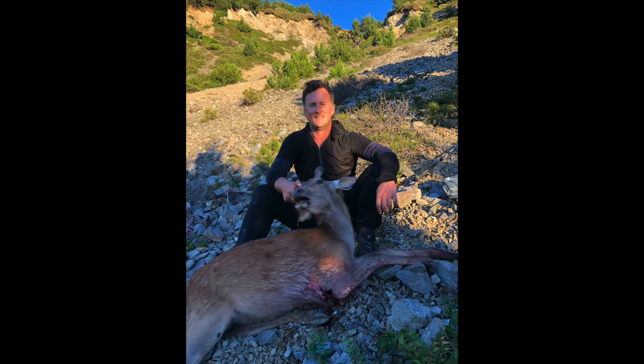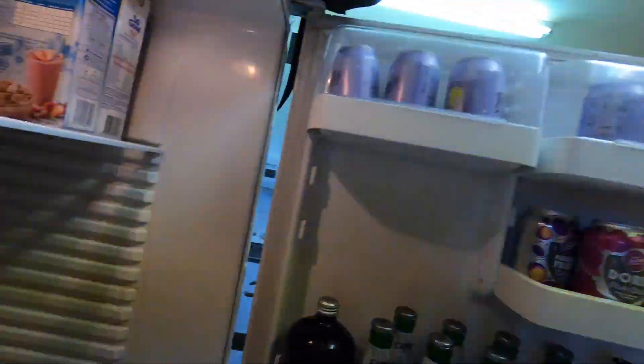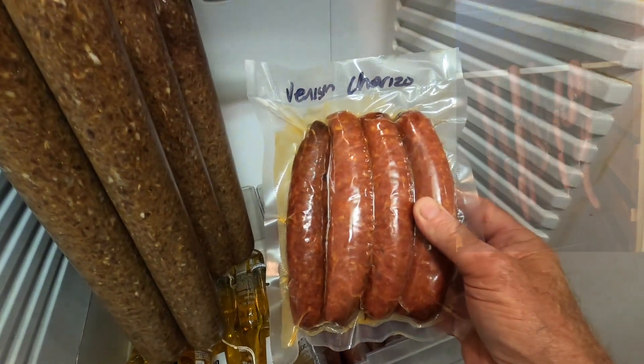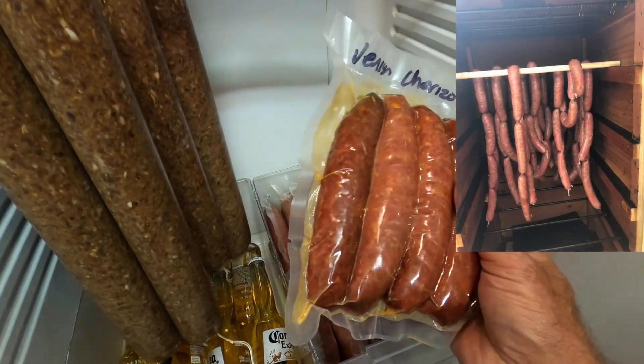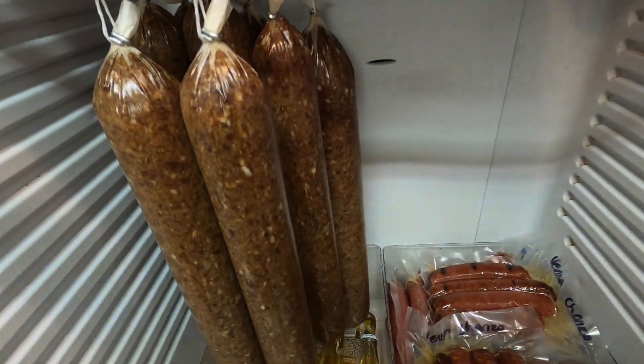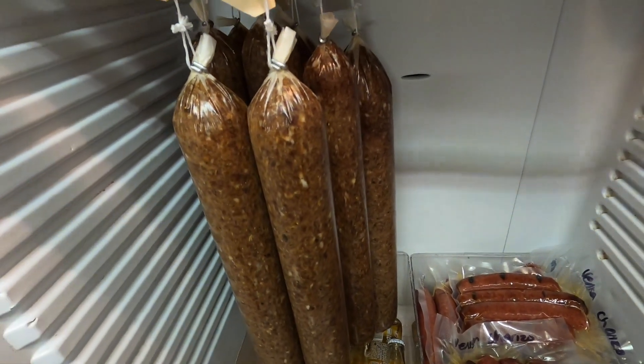So last weekend Jase and I went up hunting and we managed to get this. And we have turned it into this — venison chorizo, which have been smoked and all bagged up. And we've done some salami and we're about to put that into the smoker.